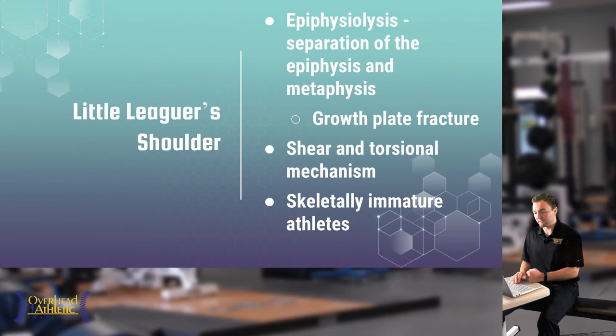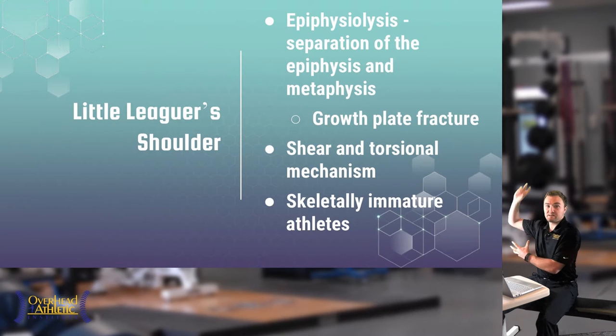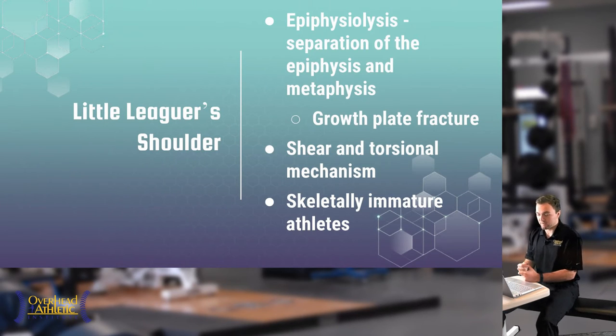At the shoulder, we'll cover Little Leaguer's Shoulder, which is an epiphysiolysis — essentially a separation of the epiphysis and the metaphysis, a growth plate fracture. This occurs due to a shear and torsional mechanism: as the arm lays back into external rotation during the throw and the athlete comes through the acceleration phase, that rotational force repetitively twists and separates the growth plate.